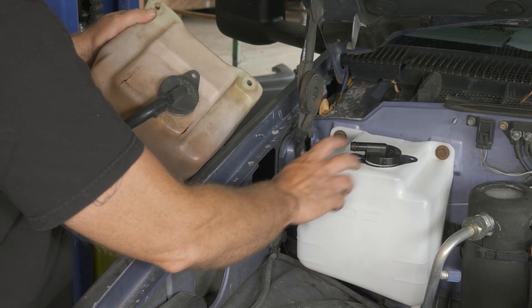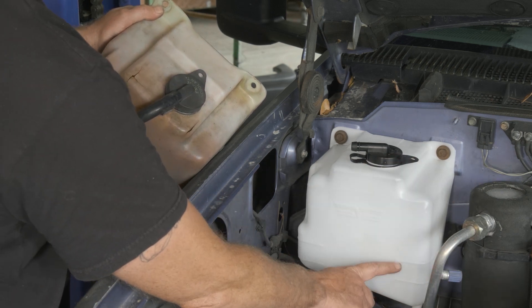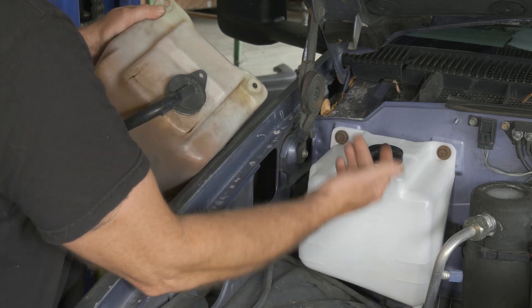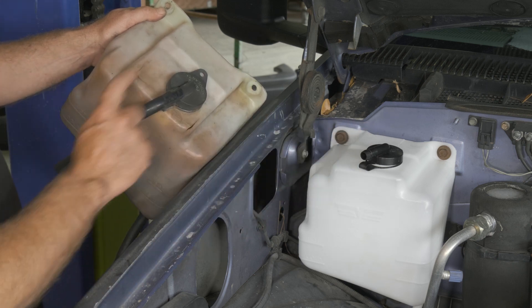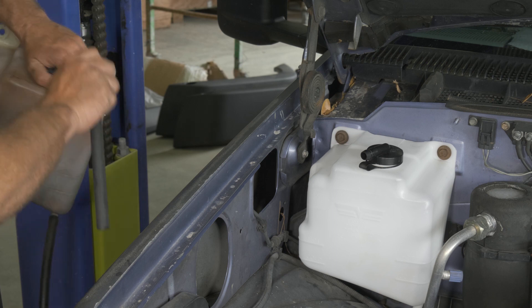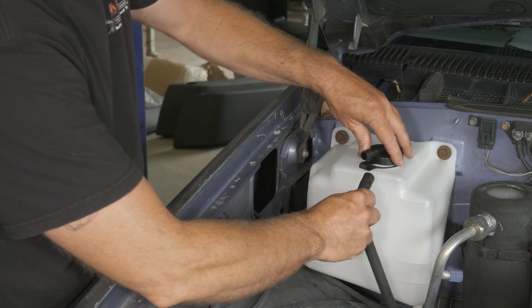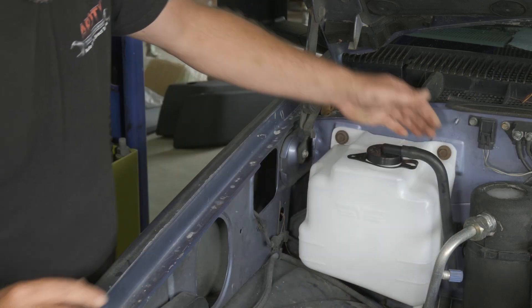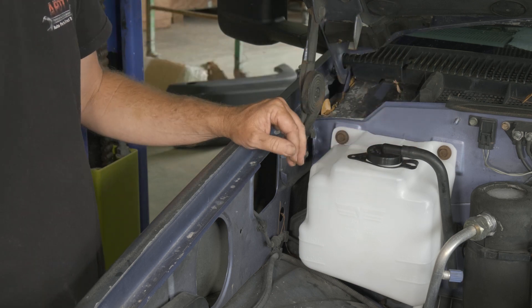On our reservoir, if it were to ever push all the fluid out — it should cycle hot and cold — but if it were to ever push more fluid out, we want to transfer over our hose just to help direct the fluid out of the system if need be. We'll take that off the old one and put it on our new one. Now we just want to top off our system and we'll be all set to go.